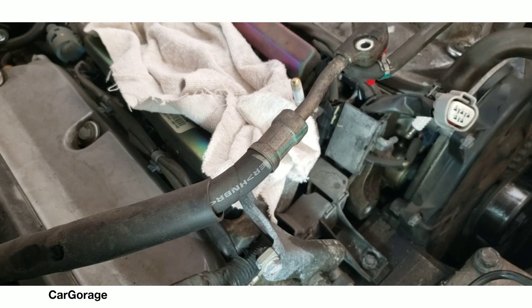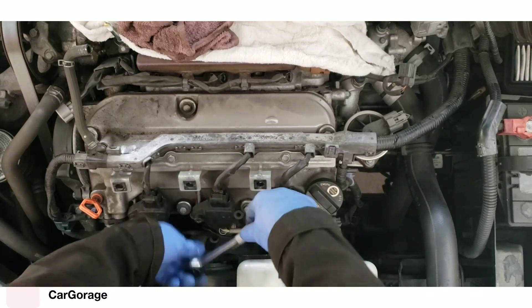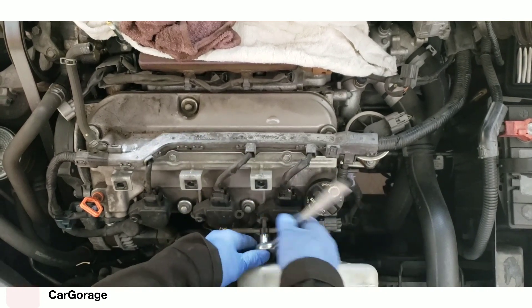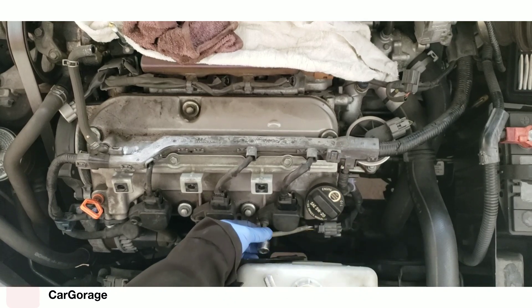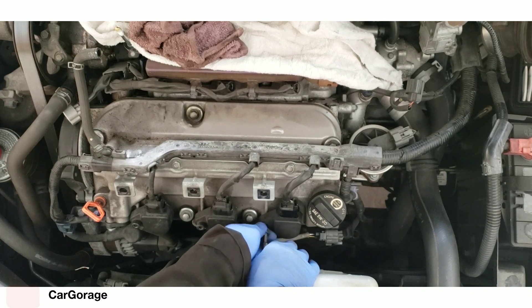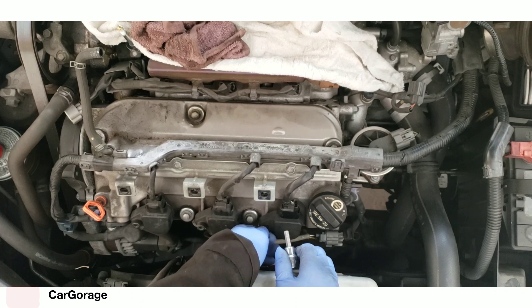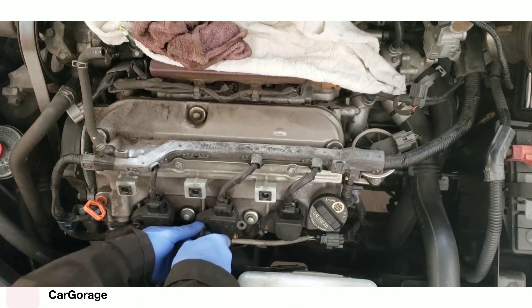The pump is out, so I have clear access to the timing cover - well, not really, because there's one bolt behind the serpentine belt tensioner that you have to remove. You're gonna have to turn the tensioner to get that bolt. By the way, I'm removing the coils here.